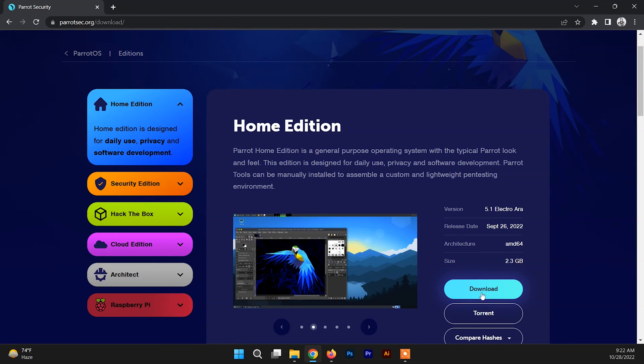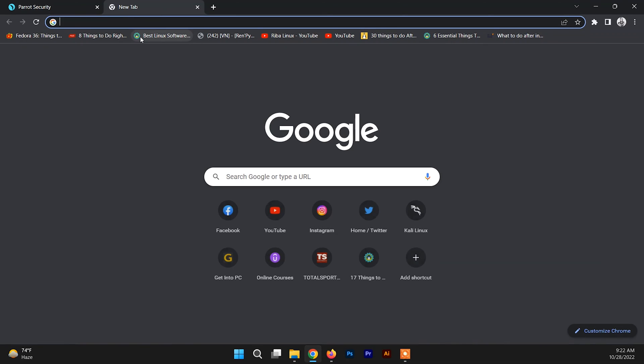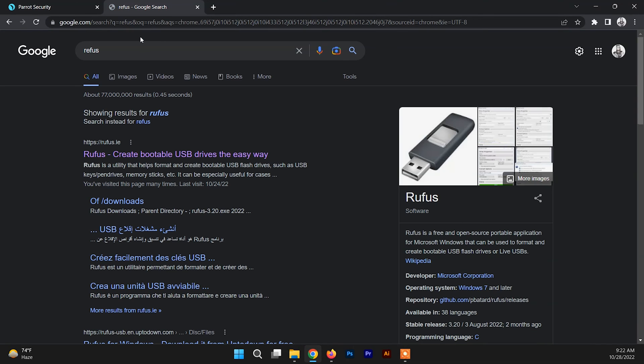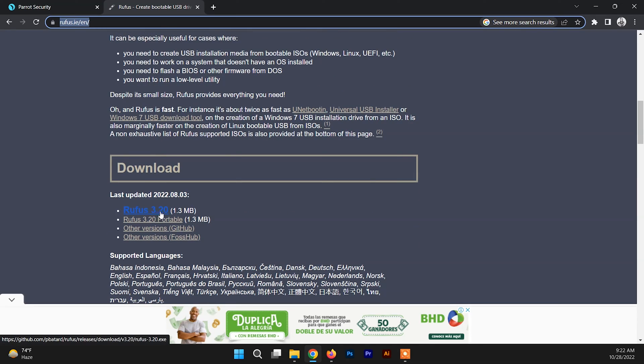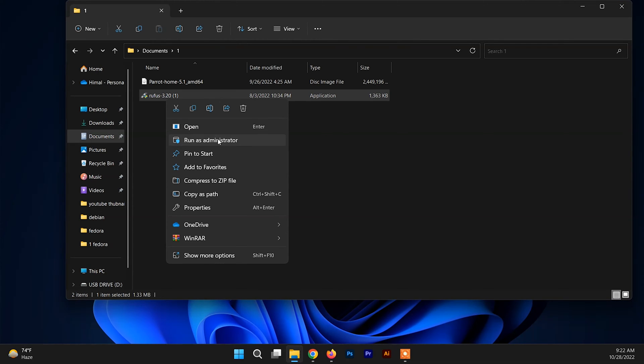You can download it from the button or you can use the torrent link to download Parrot Security OS. After downloading the ISO file, we need software to make a bootable USB drive, so you need to download Rufus. I'll give this link in the description box - just scroll down a bit, go to the download section and download Rufus from there. After downloading Rufus and the ISO file, go to that folder and run Rufus as administrator.